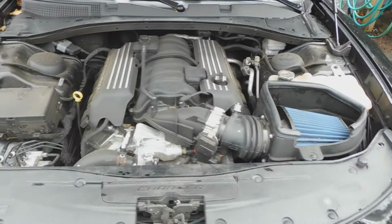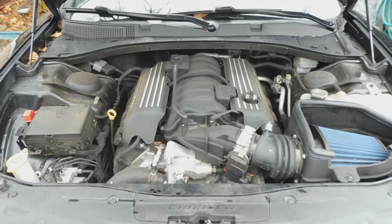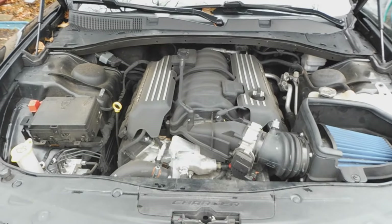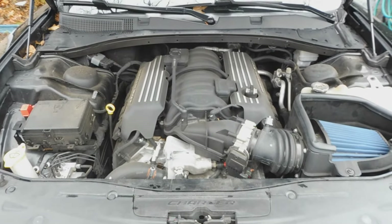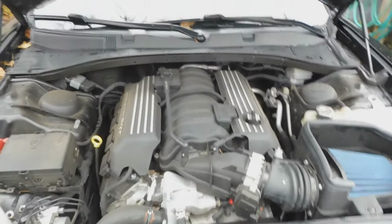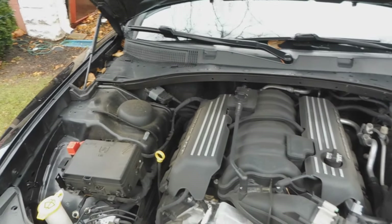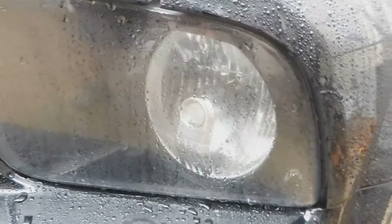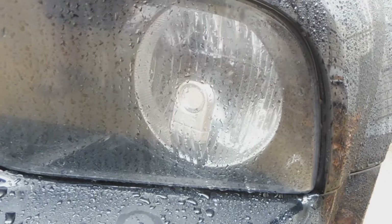Everything's put back together — intake's back on, caps tightened on both ends. That's it guys. I saved myself at least a hundred bucks. I learned a lot of lessons here and I'm trying to share them so you can save money every which way. I wouldn't waste money on the LEDs, and I wouldn't have a dealership do it. Make sure you hit that like button, comment below if you have any questions, and I'll see you guys next video — peace.